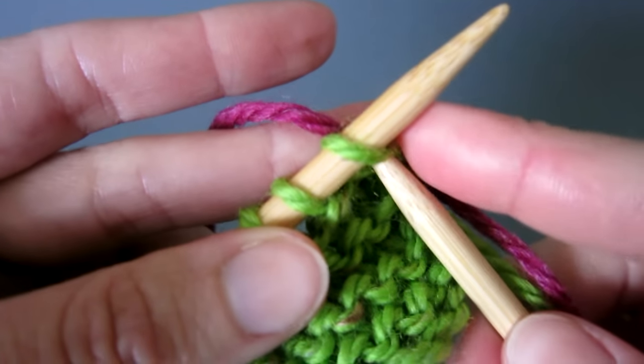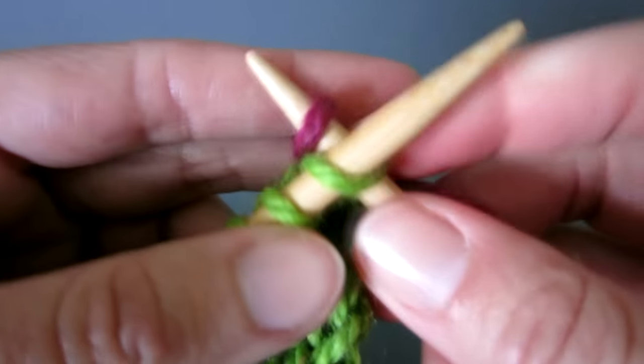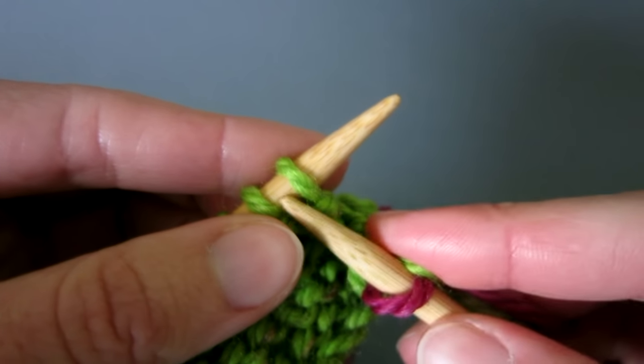Resting the new color on your left middle finger, insert the right tip and using your middle finger wind a loop around the needle tip. Bring the loop through to the front as normal and complete the first stitch.